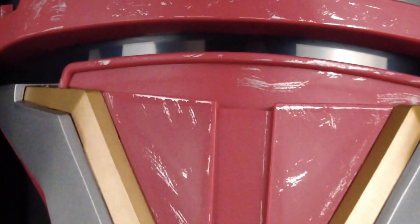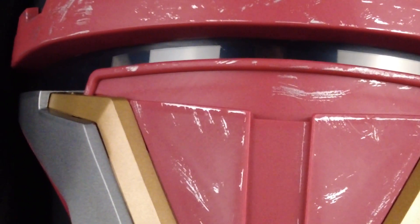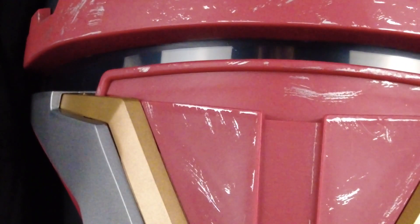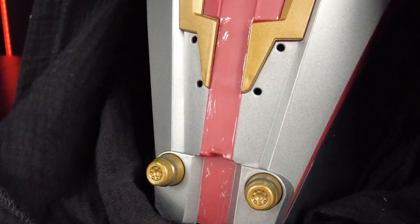Let's take a close-up of the front of the helmet so you guys can see. This is good weathering — it looks very, very real. I like this weathering a lot more than the Black Series weathering where it's like painted on. This feels like somebody actually took something and scratched it.